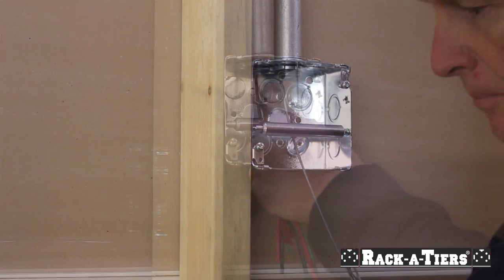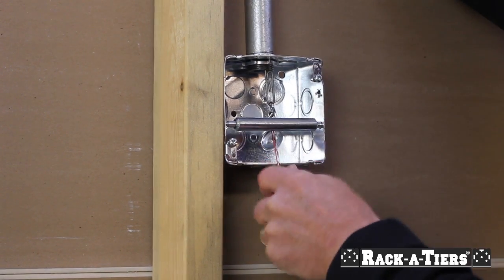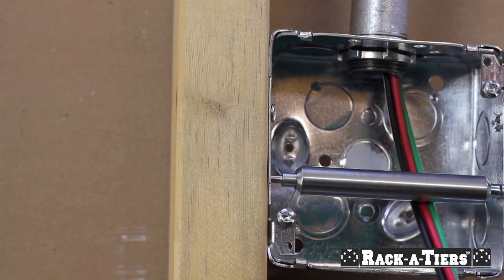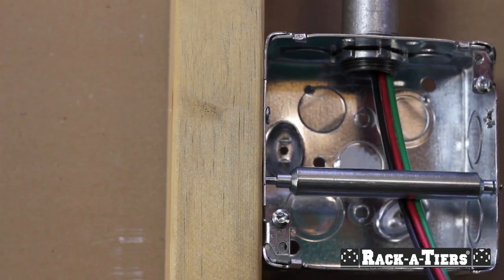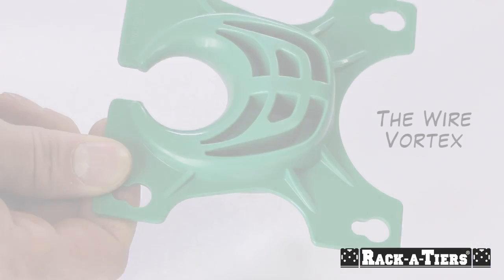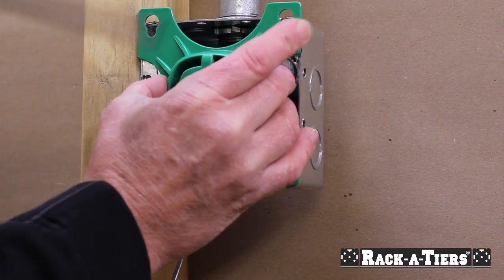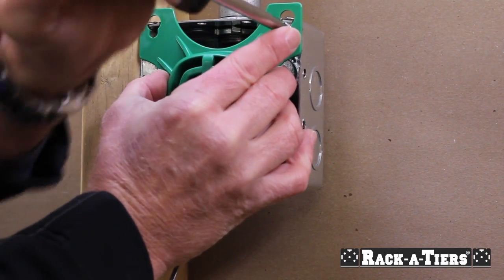Simply attach your wires to your fish tape and pull. The wire vortex can easily be screwed onto the front of any four-inch square box and allows for wire to be pulled in all directions.